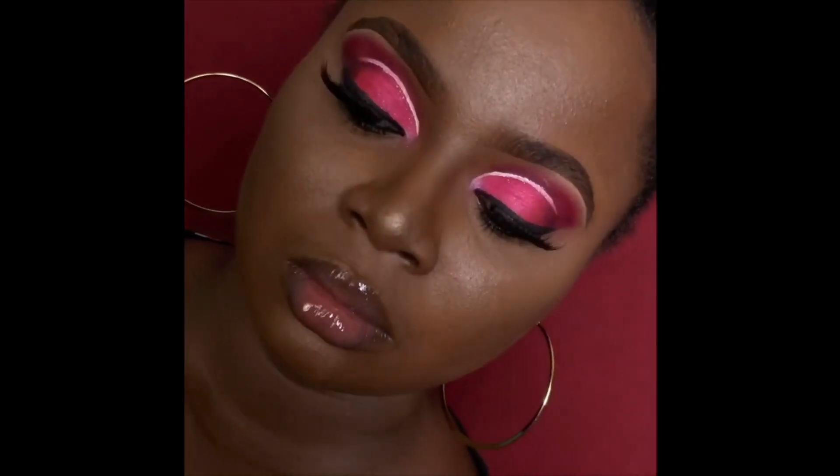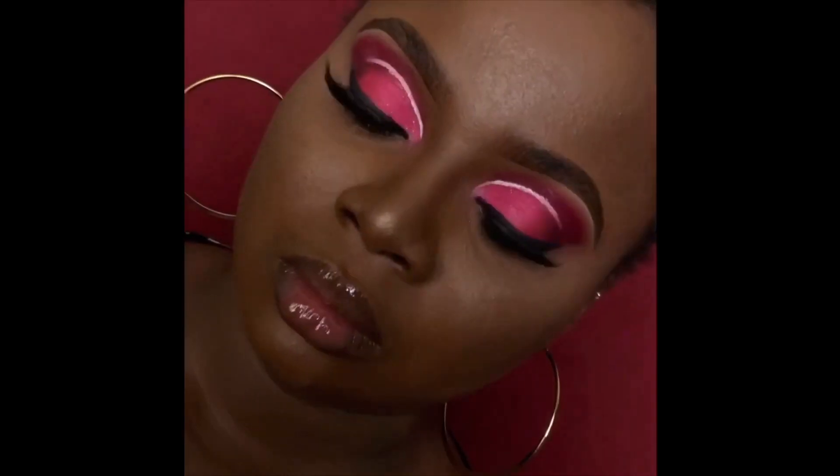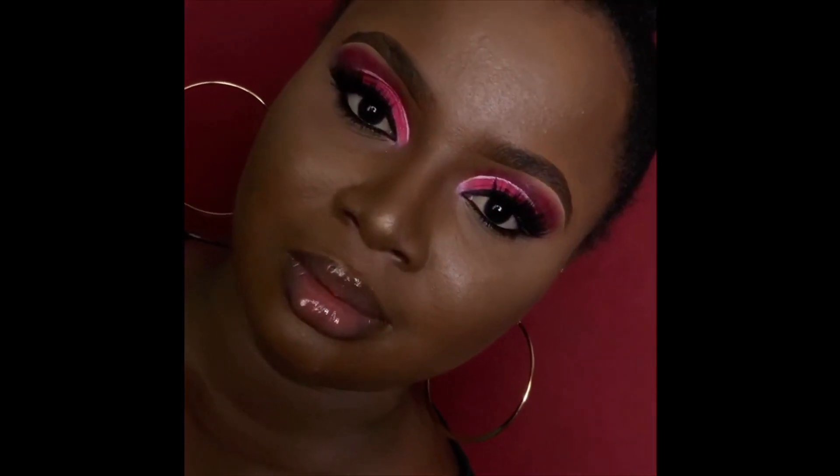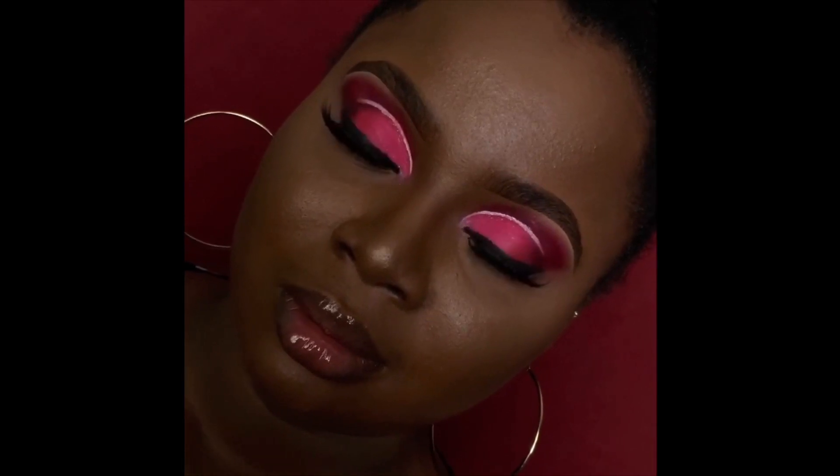Hello everyone, welcome back to my channel. Today I'll be showing you how I achieved this beautiful cut crease with a twist. If you'd want to see how I achieved this, stay back, relax and watch this video to the end. Also don't forget to subscribe, like this video, share and drop a comment.